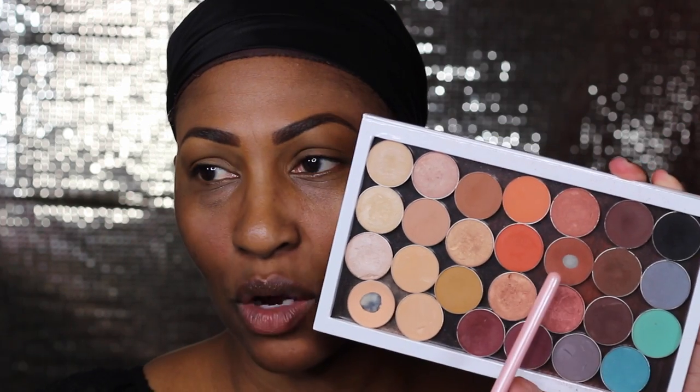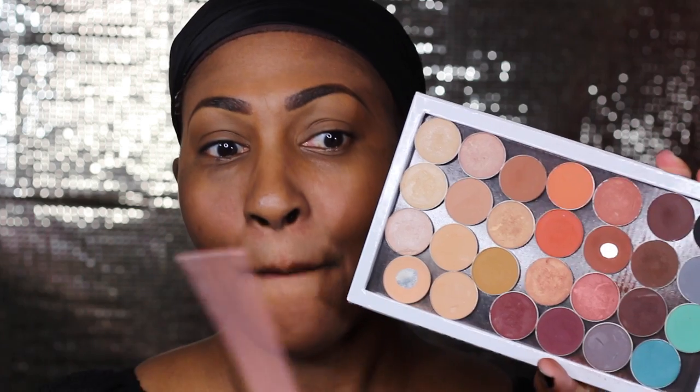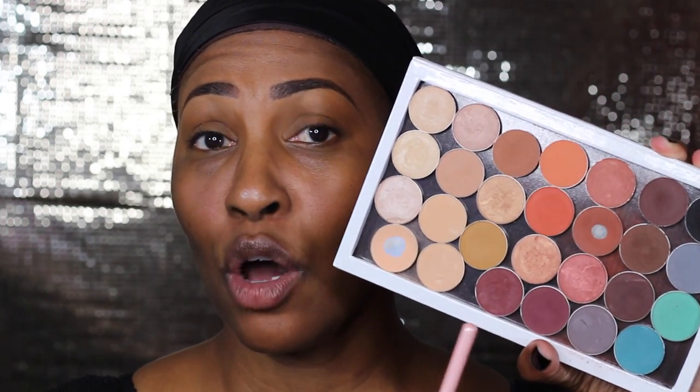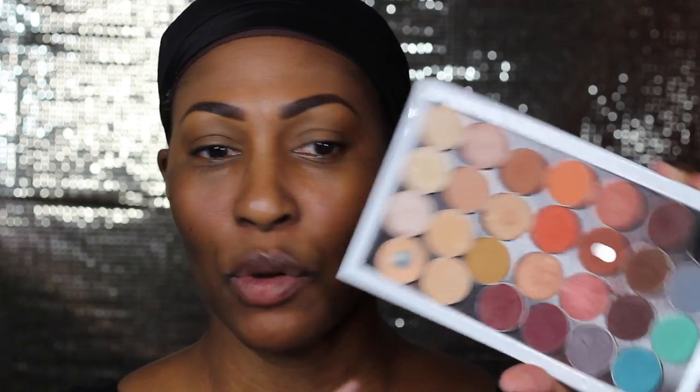Let's get to it because when we do chit-chats I tend to make my videos longer and I don't want to do that today. I'm gonna go into my handy dandy palette — I got some faves in here. We got cocoa bear, we got peach smoothie, although I'm gonna try not to use that today. There's also bitten, so I'm gonna go into the crease with bitten, or I could use cherry cola — let's go with bitten.